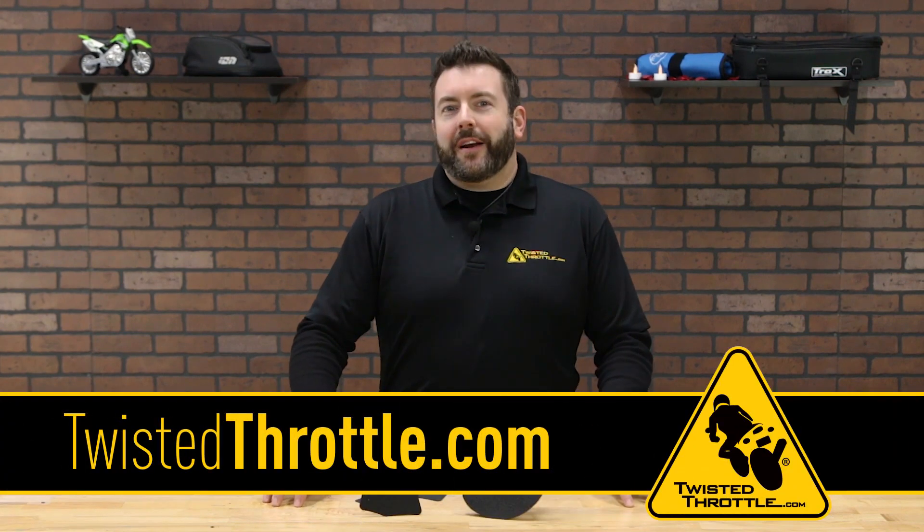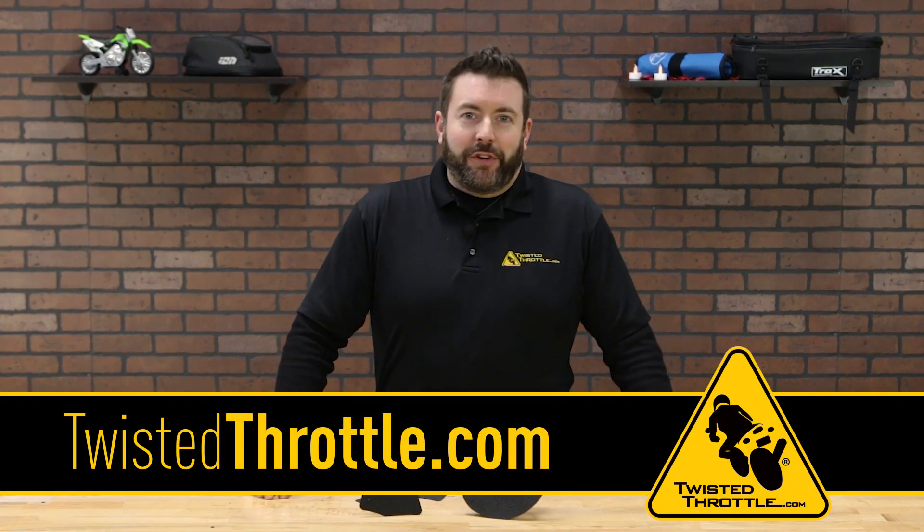To get the one for your bike, visit twistedthrottle.com. Like, subscribe and share, and we'll see you on the road.